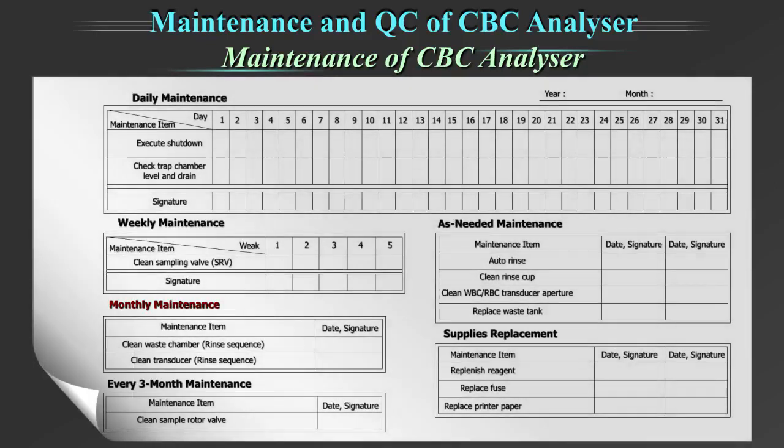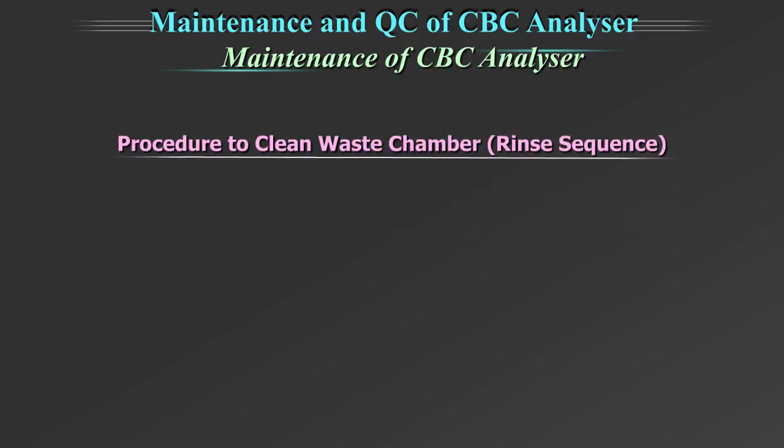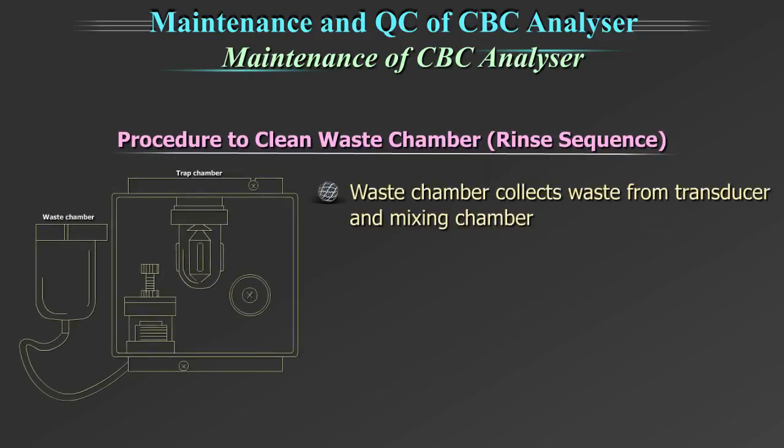Important monthly maintenance includes cleaning of the waste chamber and transducer. The procedure to clean the waste chamber: the waste chamber collects waste from the transducer and mixing chamber. This part also requires weekly cleaning using a partially automated process, as the operator has to aspirate cleaning solution.